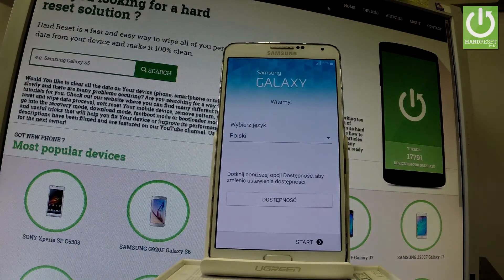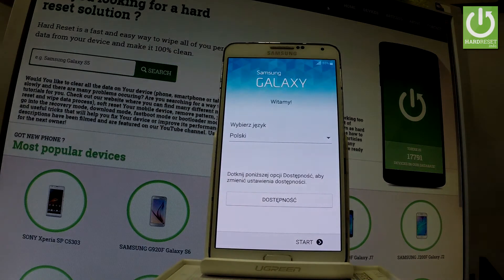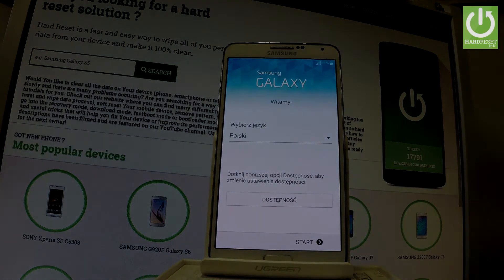Excellent! As you can see, the welcome panel just pops up, so it means that the hard reset is done. Now you can go through the initializing setup process and activate your device. Thank you for watching — please subscribe to our channel and leave a thumbs up under the video.